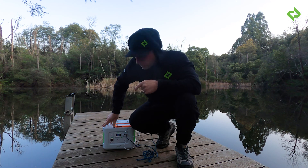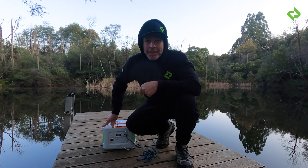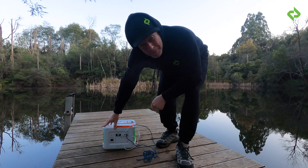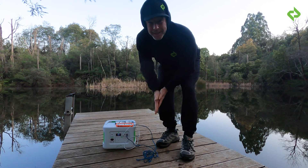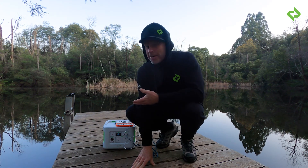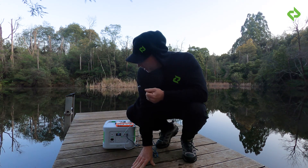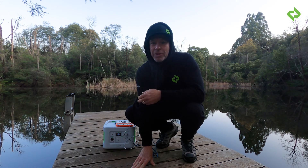There are two phones plugged into the V6 — one into the USB-C and the other into the USB-A. I'm currently drawing nine watts of power from the V6. So 622 watt hours of lithium power in this portable power station, and nine watts is coming out — which is really, really efficient for two phones.